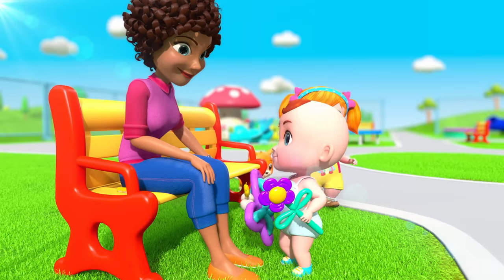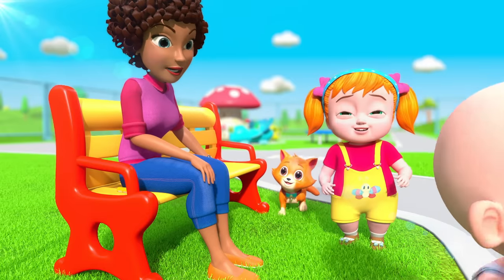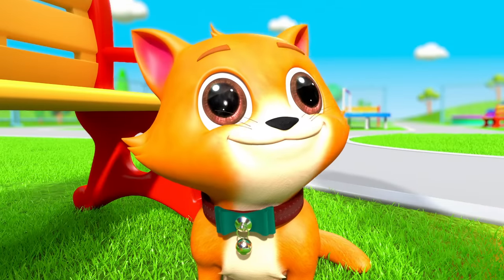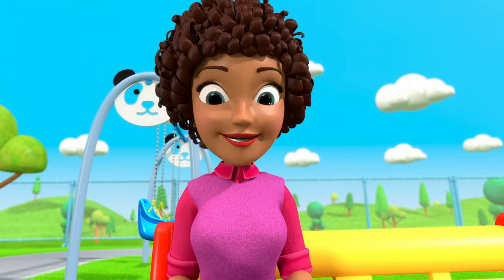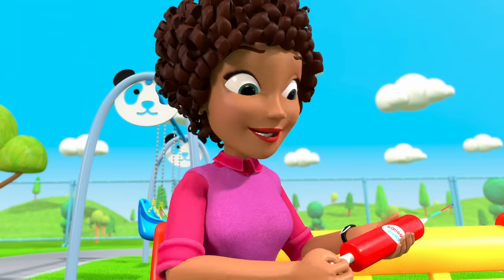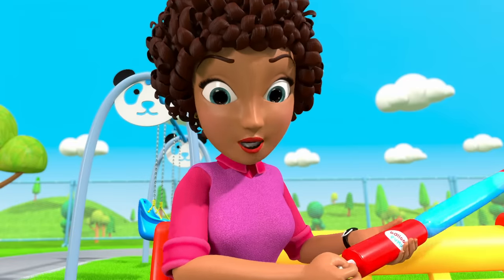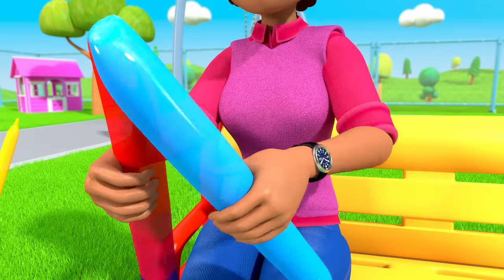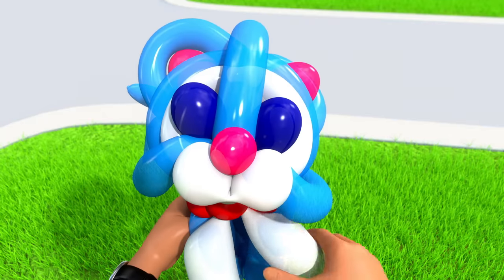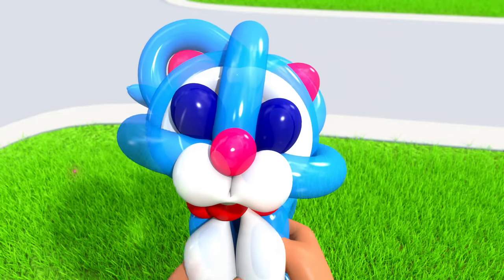Aww, I like it! Thank you! Can you make one for her? She likes to have a friend. Why not? Blow, blow, blow, blow the balloon. Fold it tight and twist it right. Look, now you've got the shape that you'll like!